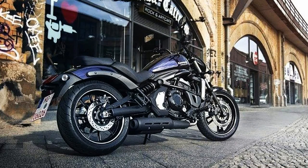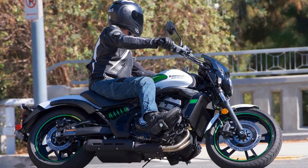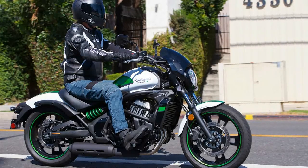I'll say this for Kawasaki, they certainly bent over backwards to make the Vulcan S family accessible to the broadest range of body types possible. The ErgoFit concept allows the rider to change the size and shape of the rider triangle.